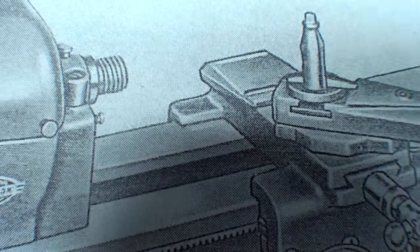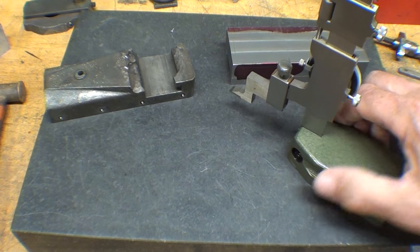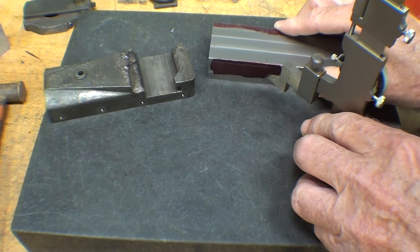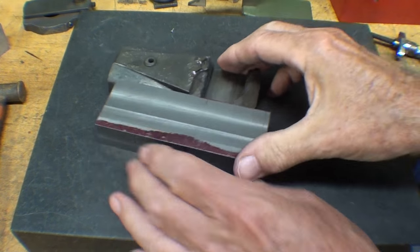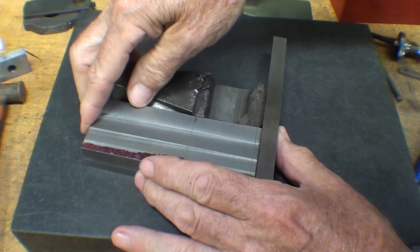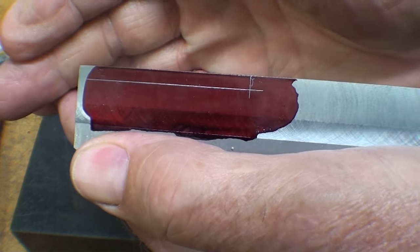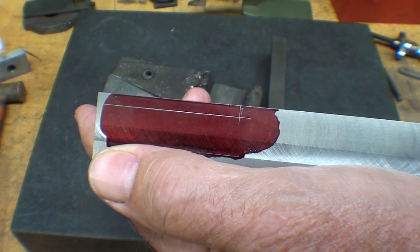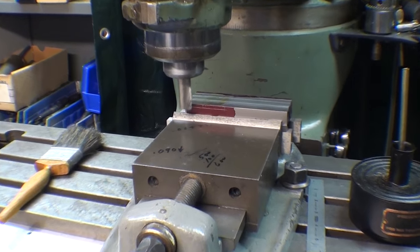Using the height gauge I'm transferring this dimension directly from this compound onto my compound blank and I scribe it like that. Then as far as the length is concerned I also took that right off of this as well as I could and made a mark there. So in other words that step is going to look like that. I will mill that material off right now over at the Bridgeport — that's Henry doing all that banging up there — and here I go machining the step.